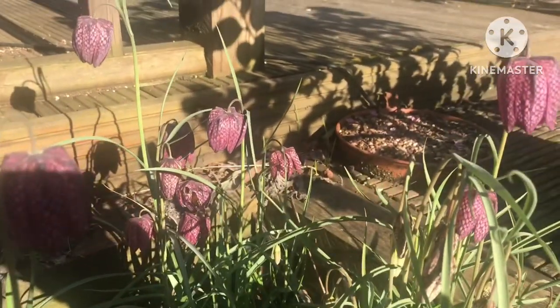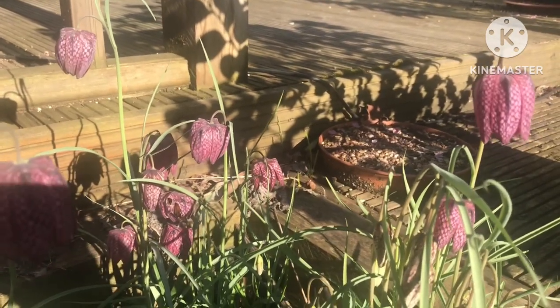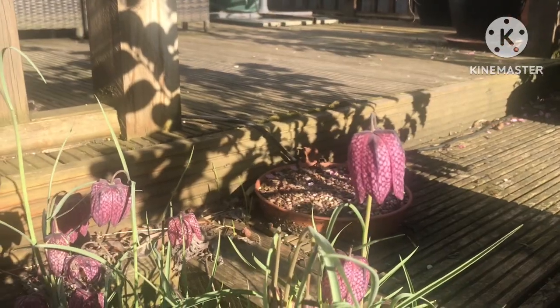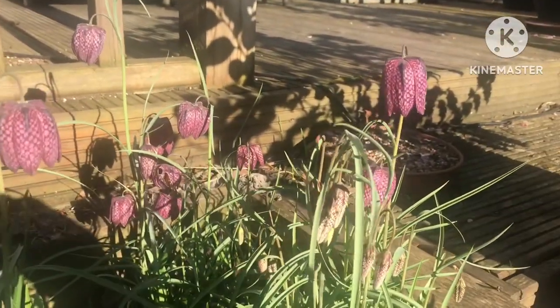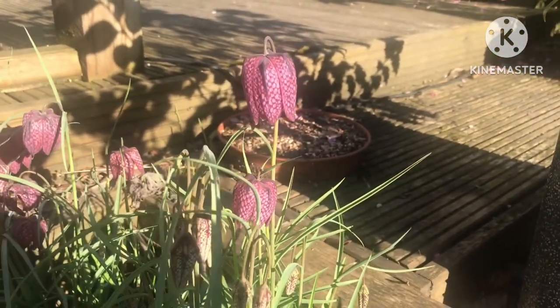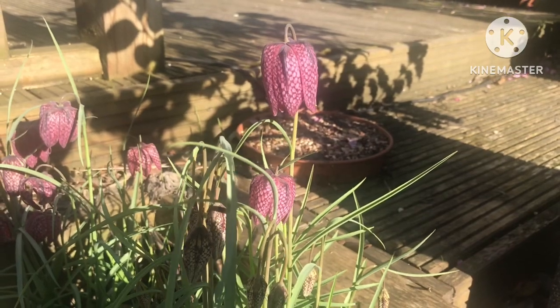I noticed a couple of the flowers have been eaten — that will be lily beetles probably — but it's only minor damage and not really a problem. I think they've seeded themselves a little bit over time because I noticed there's one at the back there and I didn't plant any bulbs there, so it's nice to know that they will spread themselves naturally as well.